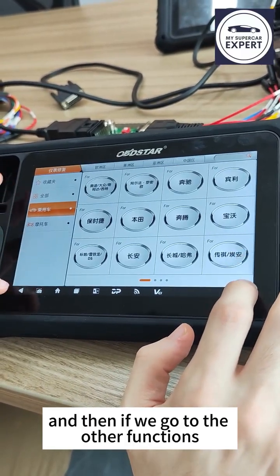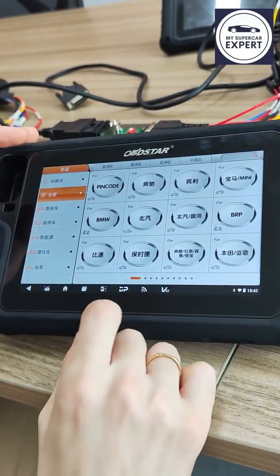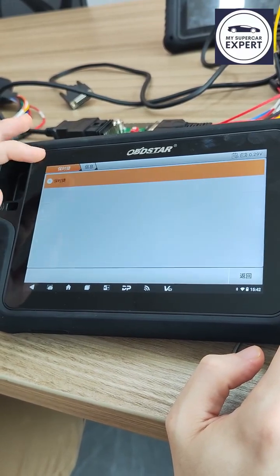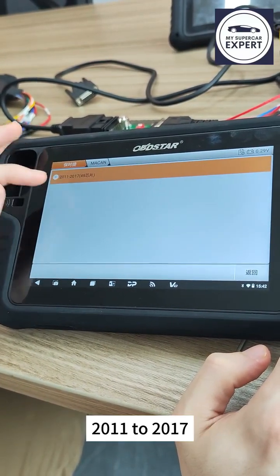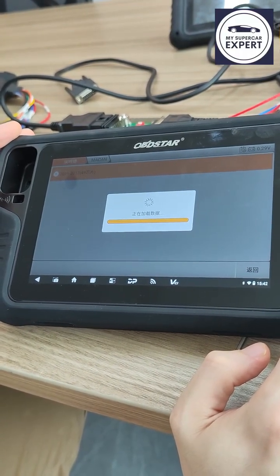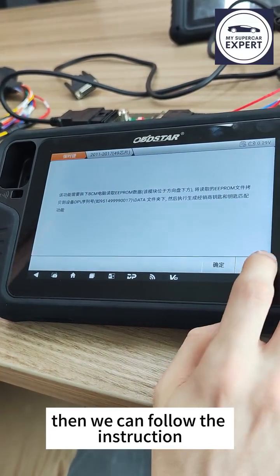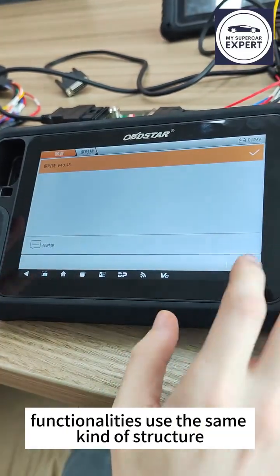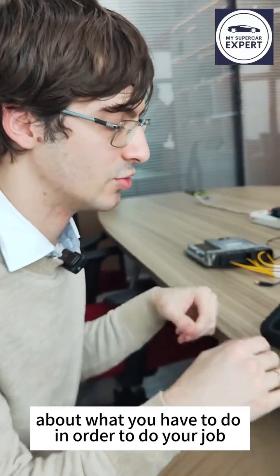Looking at the immobilizer function, we have PIN code calculation but can also go directly to a specific brand. Let's try Porsche — here we have all the models supported. Selecting Macan, we get coverage from 2011–2017 with chip number 49. The tool then shows in detail what needs to be done, what kind of file to read, and the steps to pair the keys. The structure is consistent: select the brand, get detailed information, and follow the instructions to do the job.